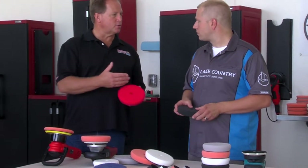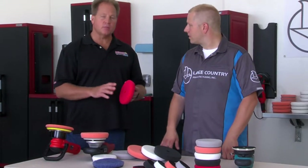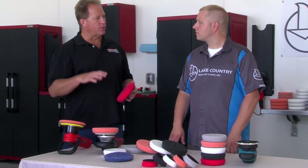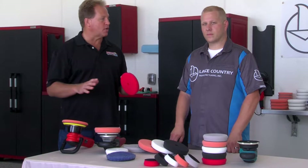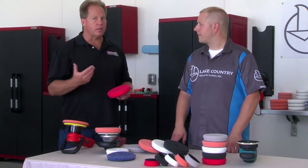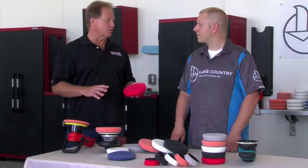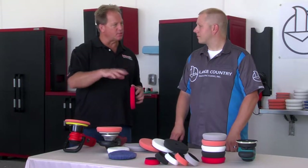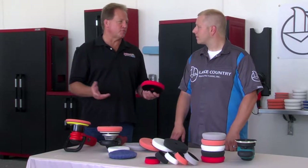Something I just learned — I'll have to try this with a cleaner wax sometime. Guys will talk about having a hard time finishing out on finicky paints, soft paints, sticky paints, and this is where you need to go soft sometimes. A softer pad and a light cleaner wax to finish out, instead of a traditional polish, because the benefit of a cleaner wax is not only removing a little bit of paint, but you're filling at the same time. That's kind of a cheat way of finishing out on a finicky paint job.